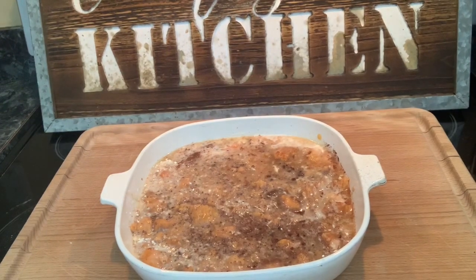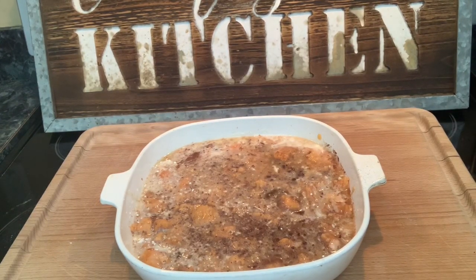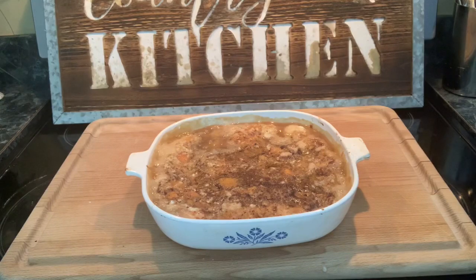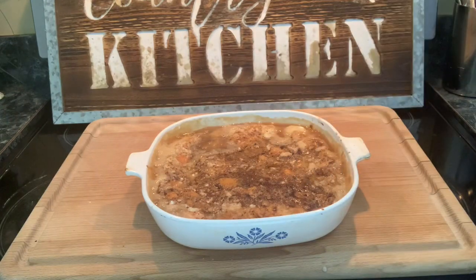Then you're going to bake this in a 350-degree oven for about half an hour. When it bubbles up and it's brown on top, you'll know it's done. And here's what it looks like when it comes out of the oven — piping hot. You can see it's still bubbling on the edges. I hope you'll enjoy your sweet potato cobbler. I'm going to put a little bit of whipped cream on mine.